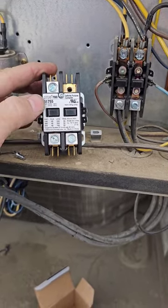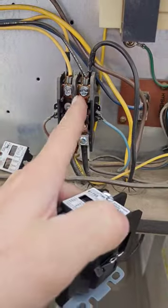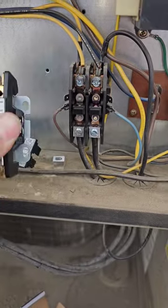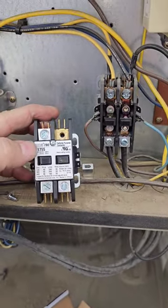Now, not all contactors will do this, but the MARS do — where you can pull that out and put a normal screw. So I'll just take that screw out of that one, put it in that terminal, and now I have lugs on the bottom, screws on the top, and we're good to go.